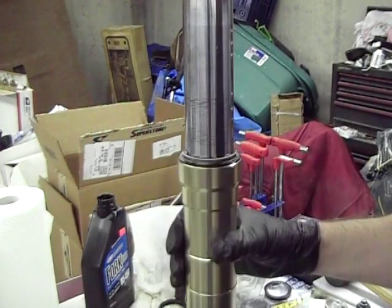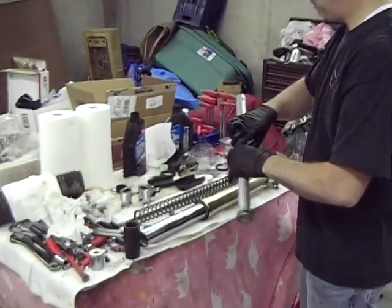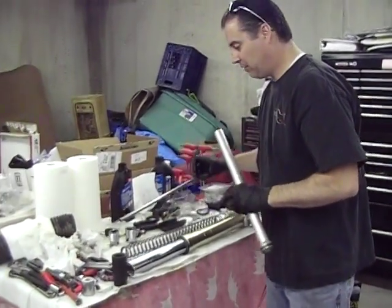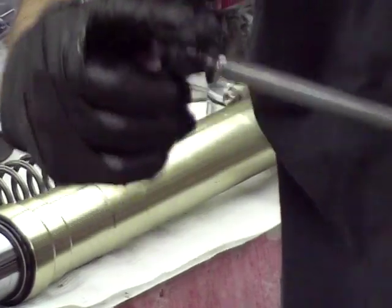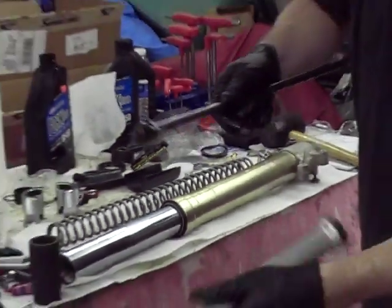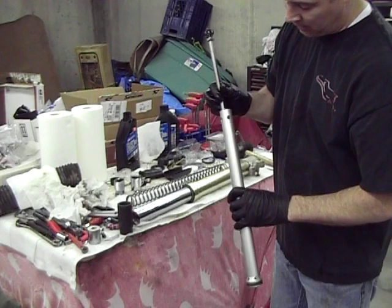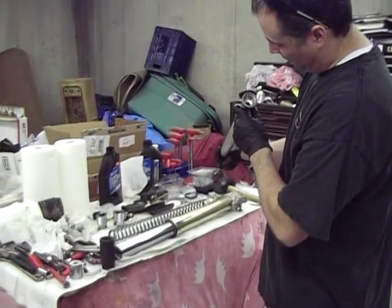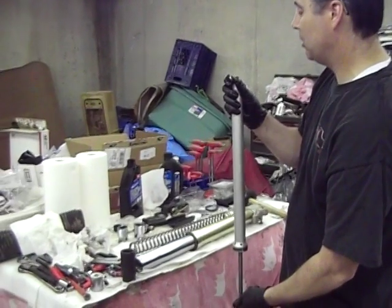Now we're going to start assembling the rest of this. First of all, you have the mid-valve chamber assembly — this is what is known as the mid-valve right here. There's another piston on this; it slides inside of this mid-valve. Be a little careful not to really force anything, because it just slides right together. If there's a bushing in there, you've got to be a little careful with it. If you're worried, you can always put a little Teflon around the threads. If you just take your time, it's usually fine.